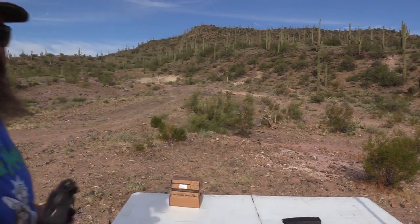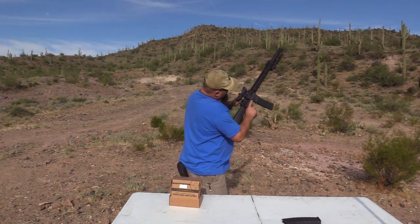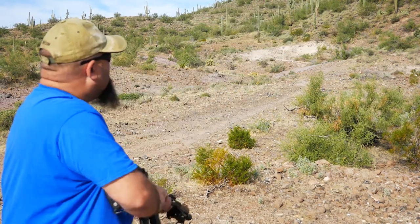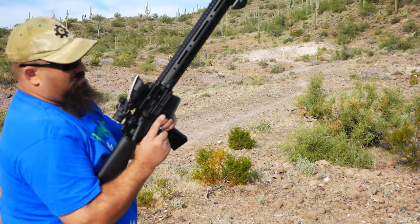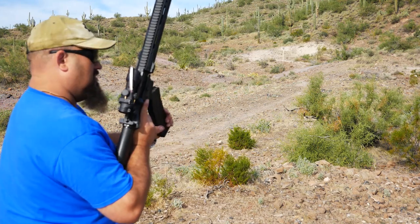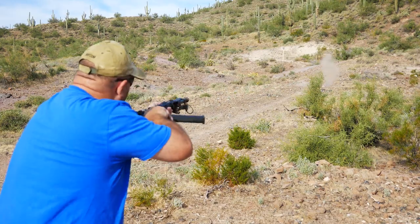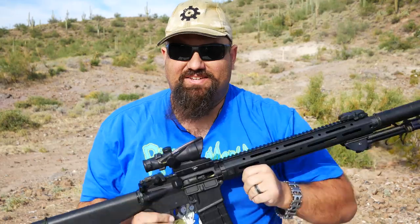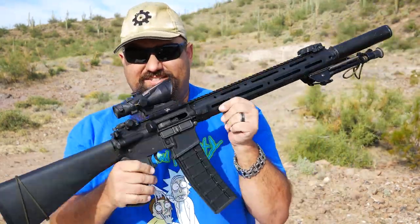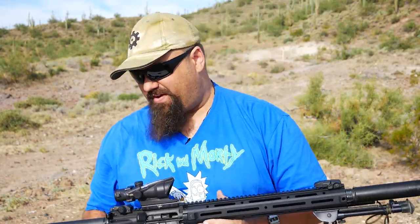Let's see if we can get some more rounds through it. Nope. Nope. Cheap mags just aren't good enough to push up an extra big column of ammo.